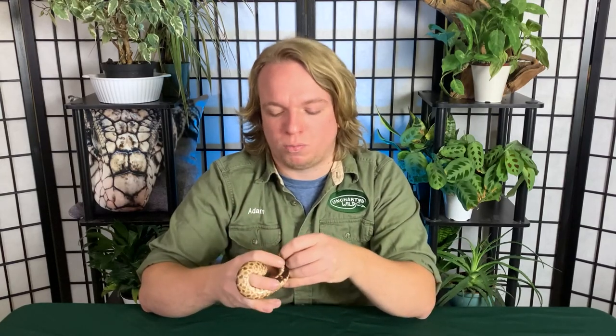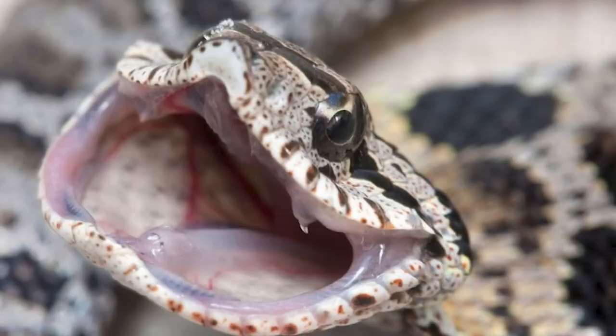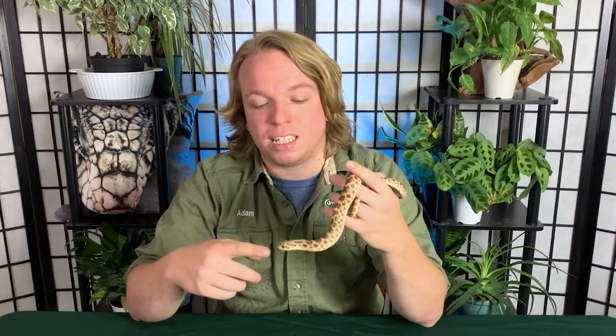Hognose snakes are venomous, but they're not like most venomous snakes such as elapids or vipers — cobras, rattlesnakes, things like that. With normal venomous snakes, they have two hollow fangs at the front of their mouth and venom comes right through those, envenomating really quickly. These guys are what we call rear-fang venomous: they have an enlarged tooth at the back of their mouth, like hognose snakes, mangrove snakes, and even garter snakes. The venom is super mild and because that fang is all the way at the back, they have to really work their mouth onto prey to envenomate it.